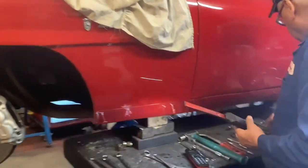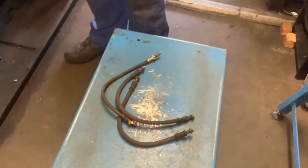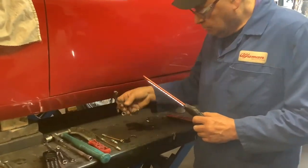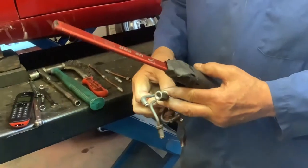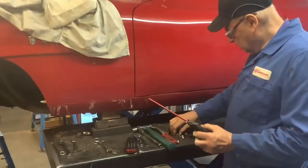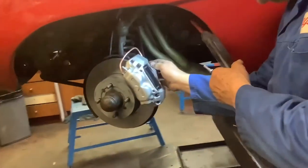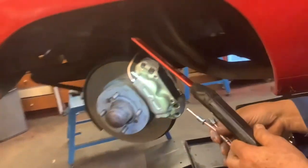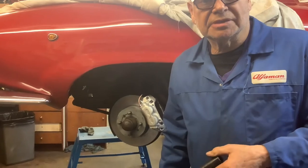Over here are the old flexi pipes, the old bleed nipples, the old metal pipes that take the fluid from one side of the caliper to the other, and the link pipe. What I've done is make them all out of copper and shaped them to the right shapes. All I've got to do now is assemble these up, bend them nicely, bleed the system, and put the wheels on. Then I should be done — give it a nice little road test.